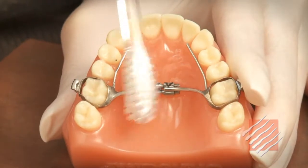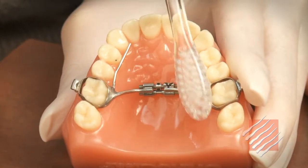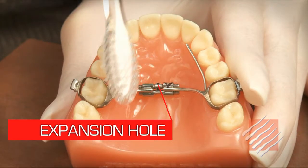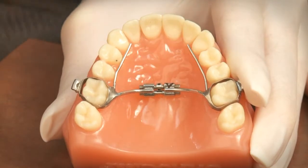Another very important thing to remember about your expander is that you need to make sure to keep it very clean, which you can do by simply brushing it with a toothbrush. If you don't keep it clean, the expansion hole can become clogged with food and plaque, and then it may not be visible at all to the person who needs to get in there and help you turn it.